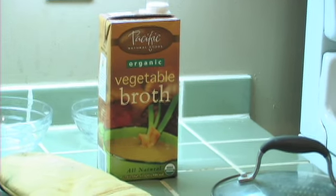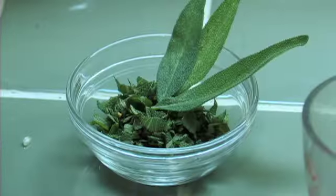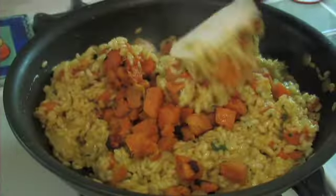You need three and a half cups of vegetable stock. You also need a medium onion — you can use red, white, or yellow. Two cups of arborio rice, which is actually the risotto rice. You need a tablespoon of minced sage leaves, some olive oil, sea salt, black pepper, and then you can use a pinch of nutmeg stirred in at the end.